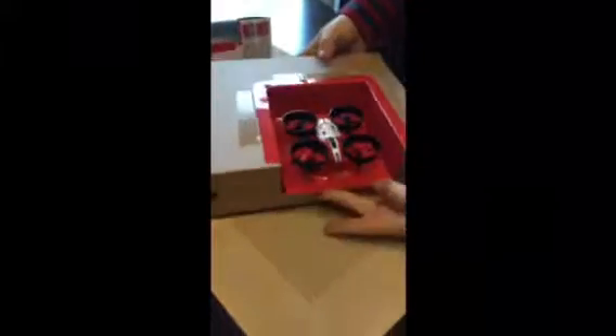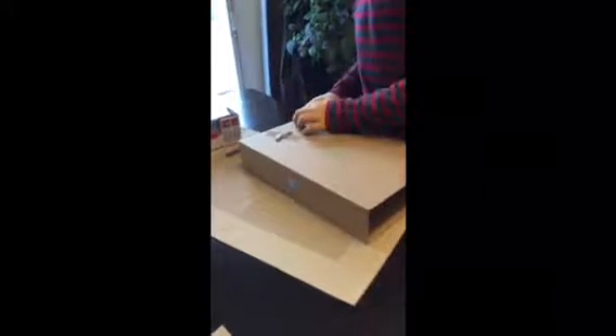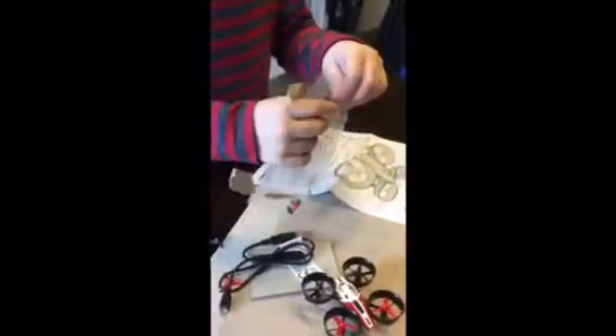Here's the drone. We just put the instructions out of the box, and now I'm going to take the spare pieces and the charger out of the bag. And there's the spares.